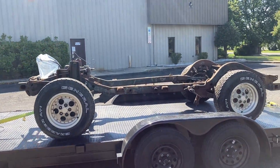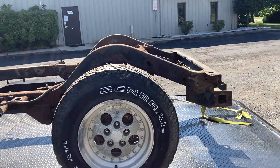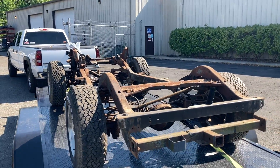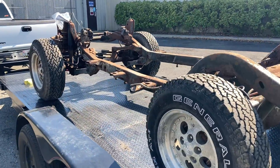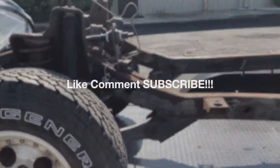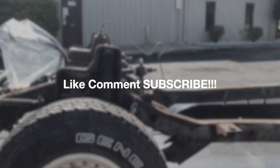We got the Wrangler frame completely stripped down — all the brake lines and anything that would get damaged by sandblasting are off, and it's ready to be sandblasted. In the next episode you guys will see what it looks like once it's back from sandblasting. That's going to do it for this episode — thanks so much for watching. Make sure you like, comment, and subscribe so we can continue to make awesome videos like this, and we'll see you once it's back from sandblasting.